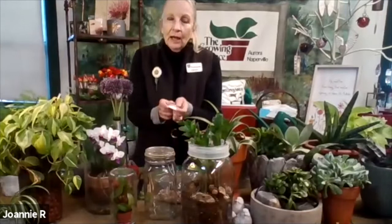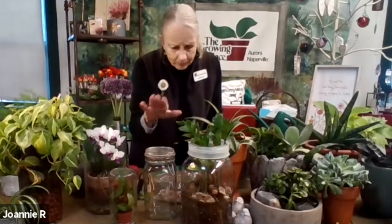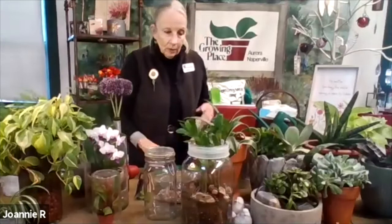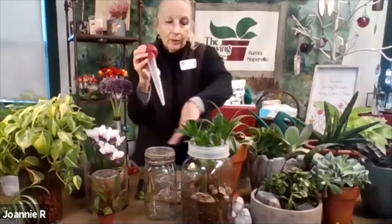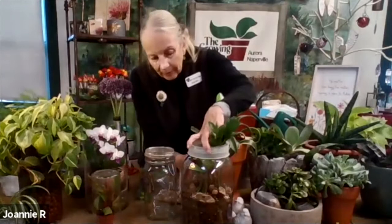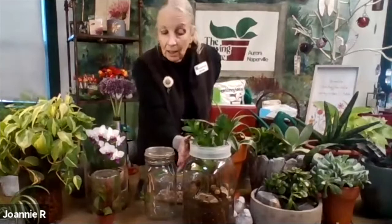To water the closed terrarium, I take it out once a season, soak it in a bowl, get it nice and wet, and put it back. For the open terrarium that needs more water, I use a clean turkey baster — just for my plants — to get water right down in there precisely. Another great tool is small pruning scissors to remove finished or dead leaves down inside the terrarium.